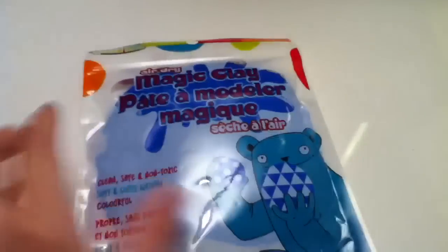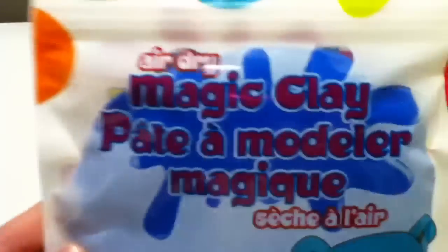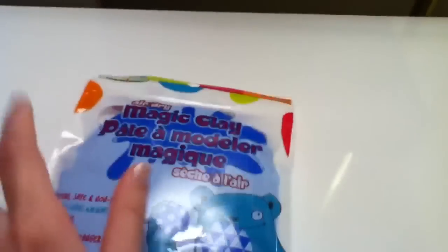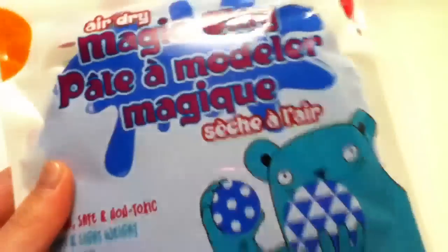This air dry magic clay. I've never got clay at Dollar Store before, and if you would please comment below and tell me if air dry clay is the same as cold porcelain. This is my first time getting air dry clay, so I don't know what the outcome might be.